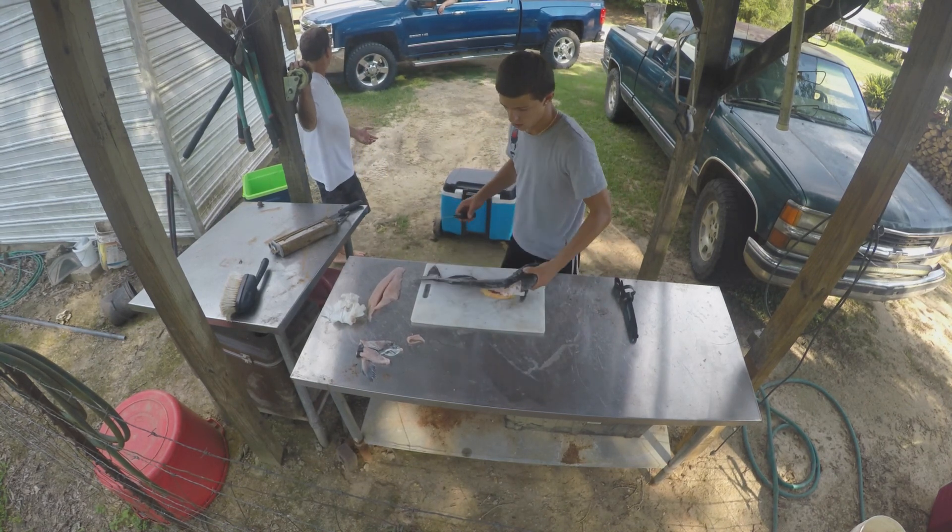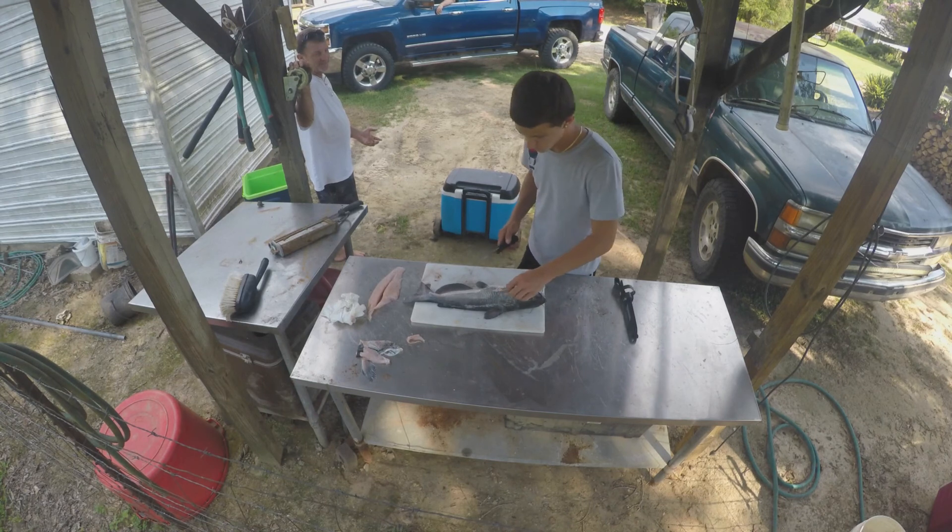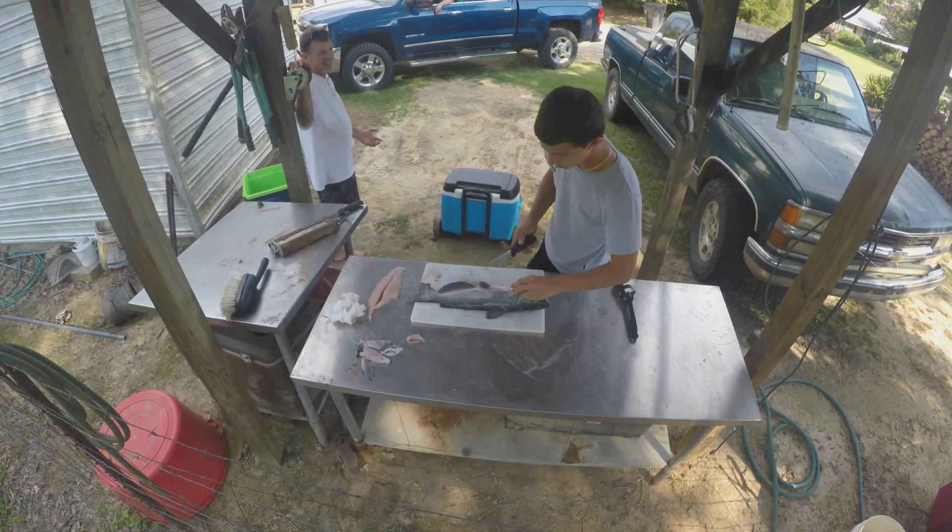Yeah. You like roe? Want roe? So cut it here?